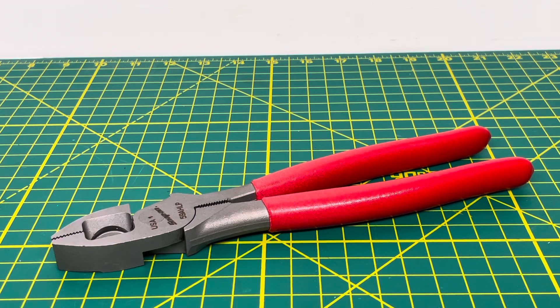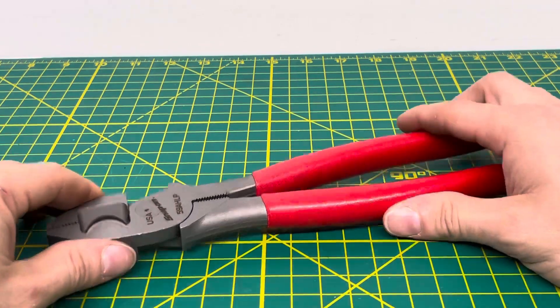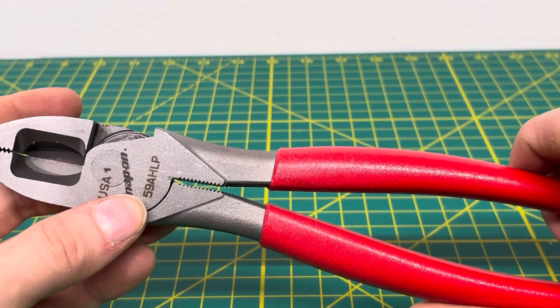Welcome to the Tool Review Channel. Today we're taking a look at the Snap-On 9-inch pair of Side Cutting or Linesman Pliers. The model number for this specific pair of pliers is 59 AHLP.